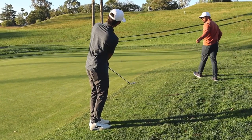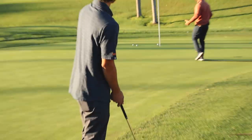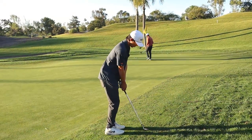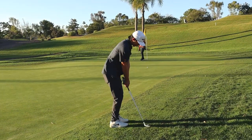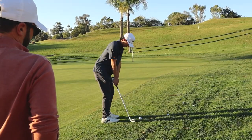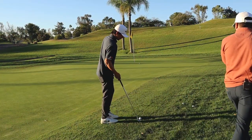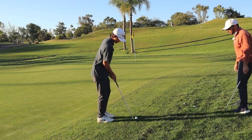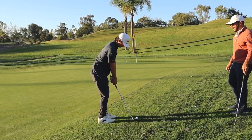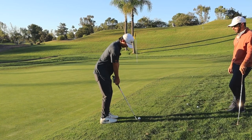That was your best one. It was just farther back and you had everything preset before you hit it. Hit a few more of those and we'll move it around. After you get set, it's all rhythm — just stay consistent, just get that left pocket moving behind you.